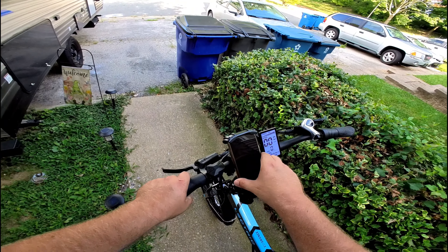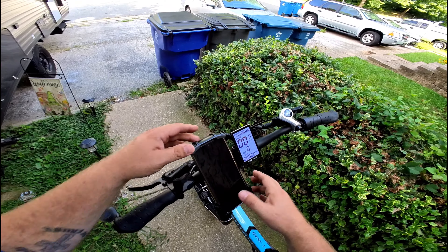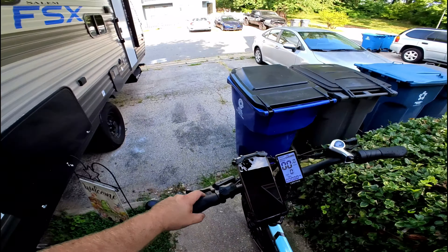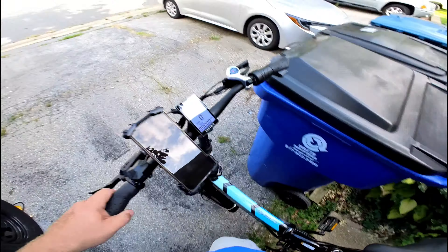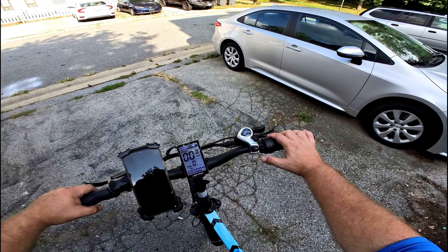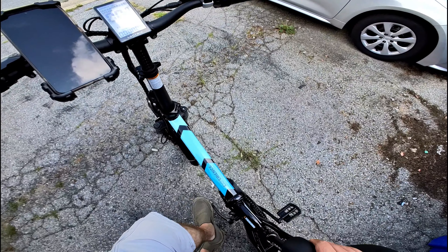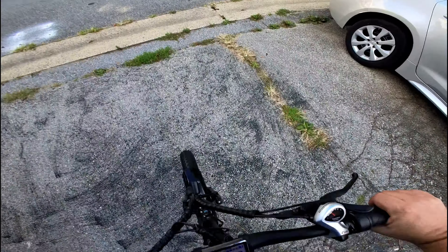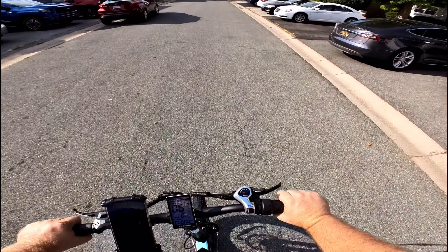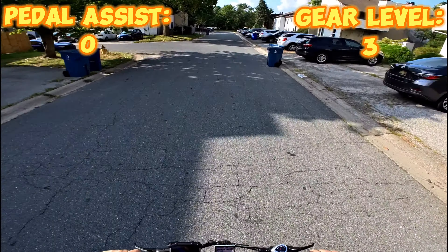I put the phone in the holder — I really do like the one-handed phone holder. This is the first ride and first impressions. We're going to try riding this without the motor and with the motor, check out all the gears, and see how that feels. Here we go, guys — first time on this e-bike. Right now I'm using no pedal assist and honestly it doesn't feel bad, although I'm going downhill, so even without the motor it doesn't feel too bad.